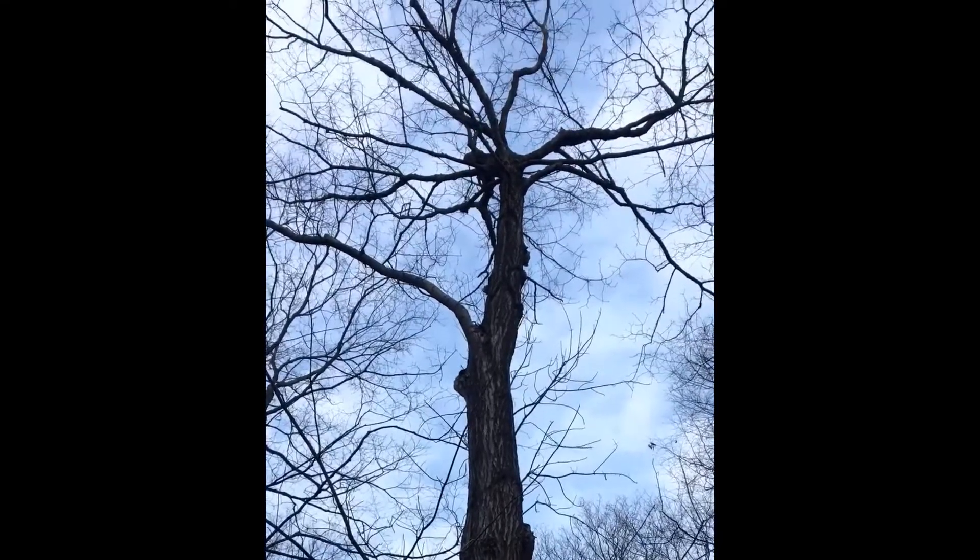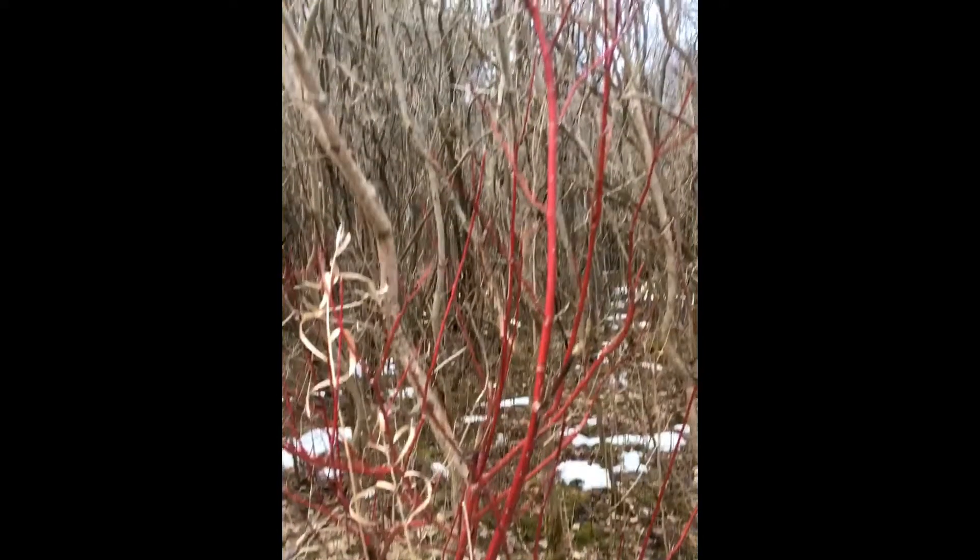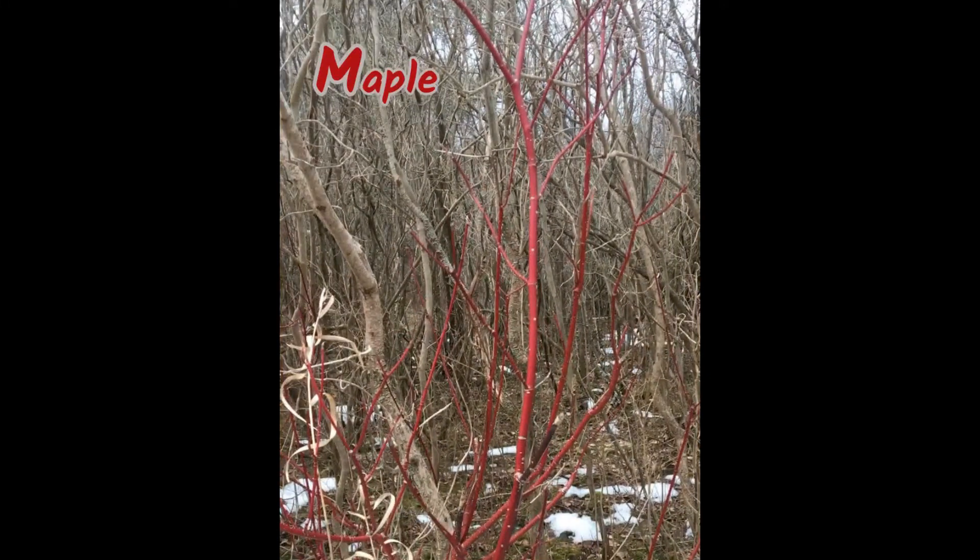Maples, ashes, and dogwoods — except of course the aptly named alternate leaf dogwood — have buds and branches that are arranged in an opposite orientation. If you can remember the acronym MAD, this will help you to narrow down which species you could be looking at.